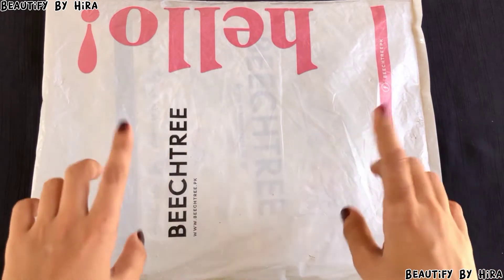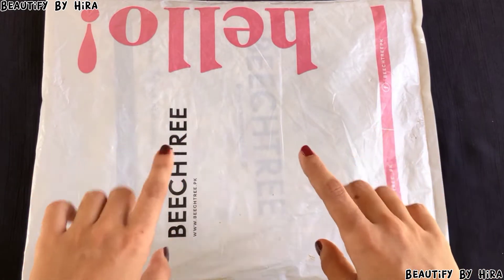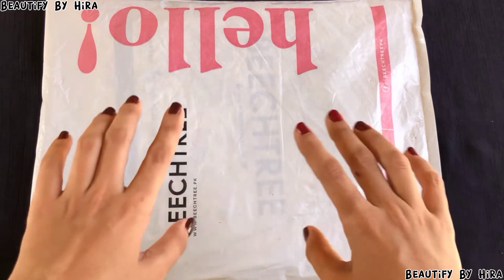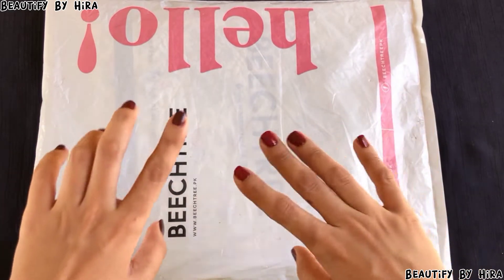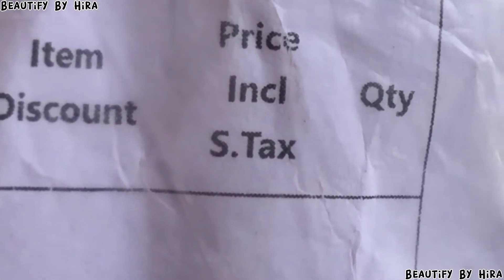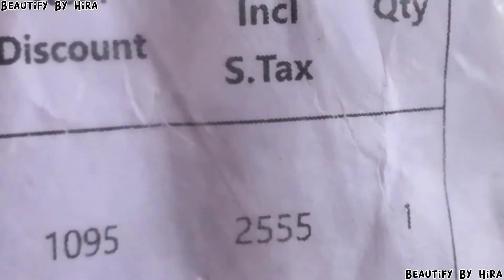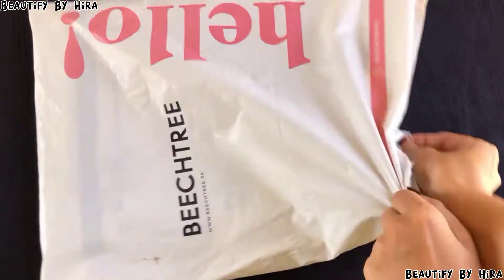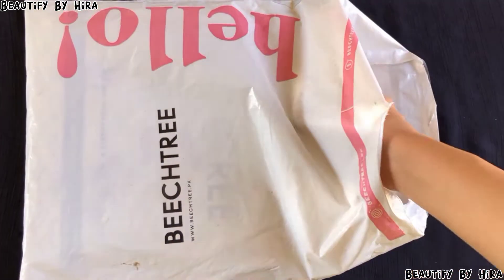The price was reasonable and I purchased it from a sale. If you want to see more videos, go to my channel's clothing playlist. I paid 2555 rupees and delivery was free. I got a discount of 1095 rupees, and this tax was included.